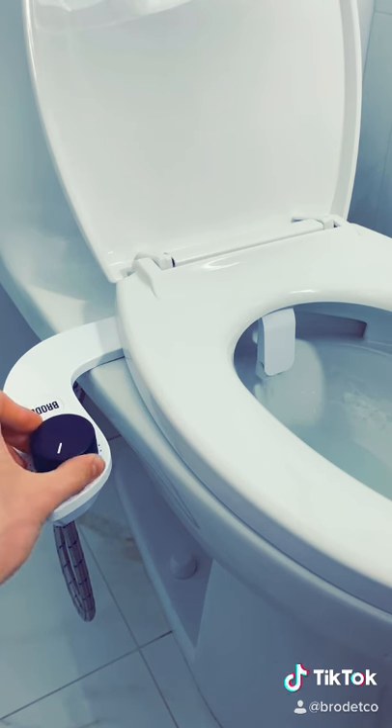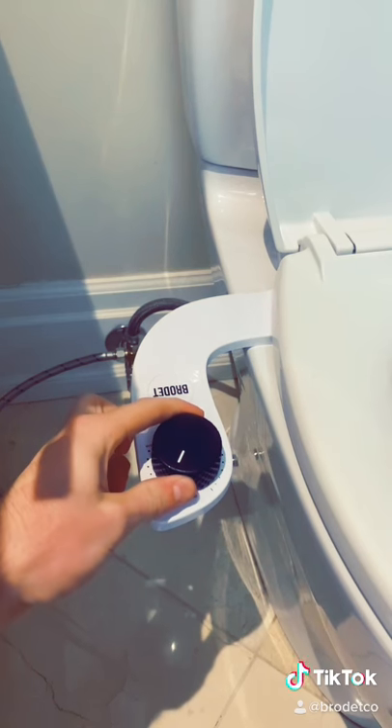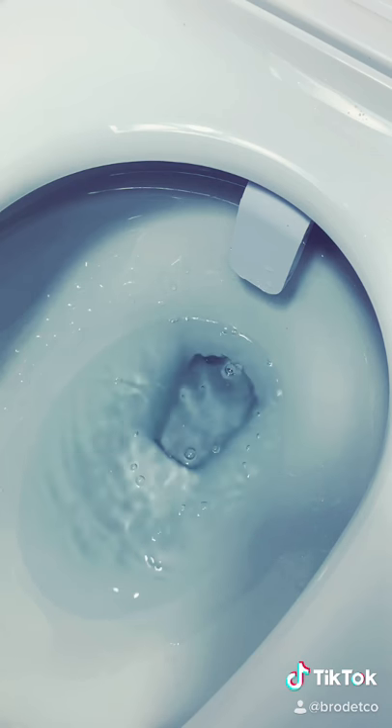So boys, you can forget about skid marks and forget about those 15 to 20 minute wiping sessions. And when you're done, the nozzles retract and spray some water to clean themselves.